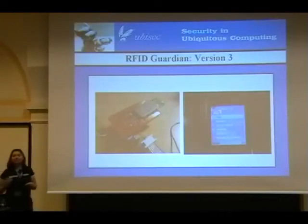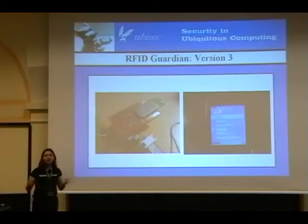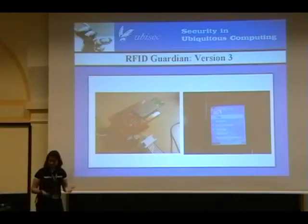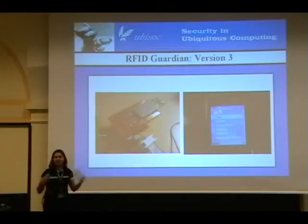I'm covering a lot of territory really quickly here. We actually just recently submitted a new research paper on all of this. It hasn't been published yet, but we're hoping it gets accepted to the conference we sent it to. At some point a lot of this information will be available once the paper is accepted. A lot of this information is also available on our website at www.rfidguardian.org.